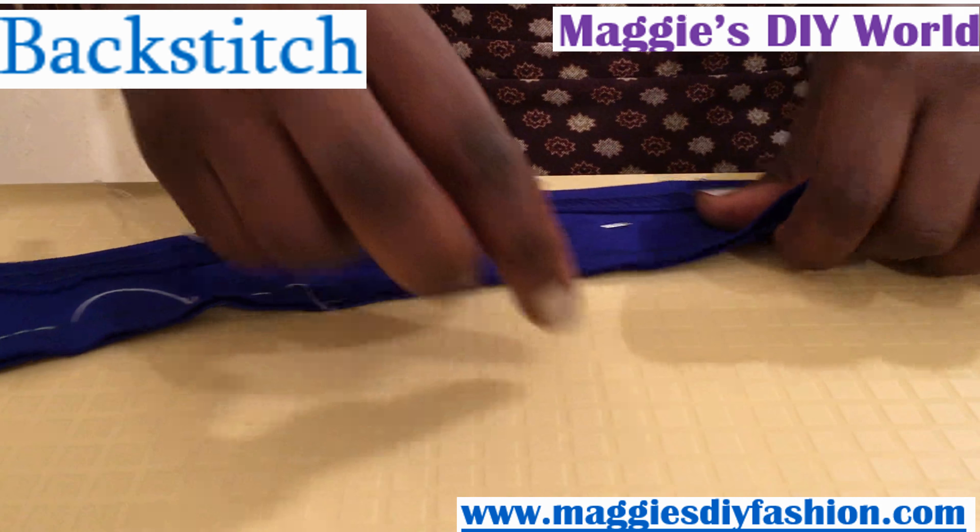The back stitch is usually done with a single strand of sewing thread, but if you like you can do it with two. Once you get used to this, you can do it very fast. There it is — this is how it looks on this side. That is the second stitch.